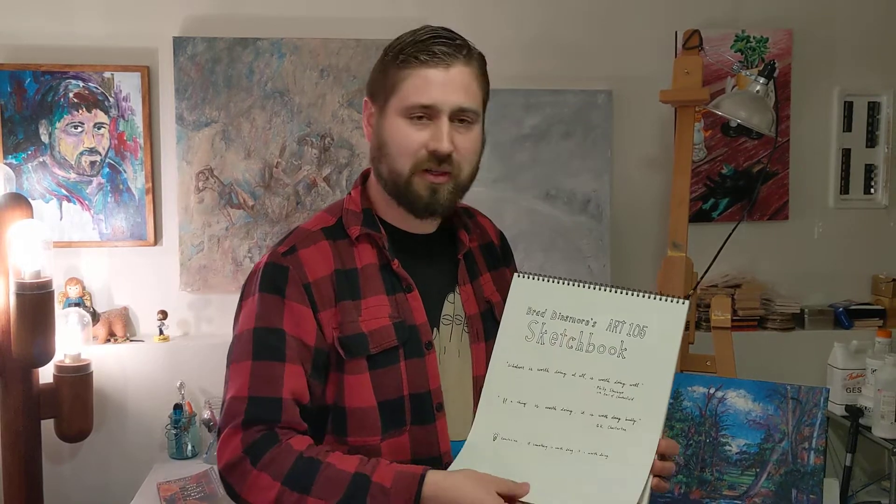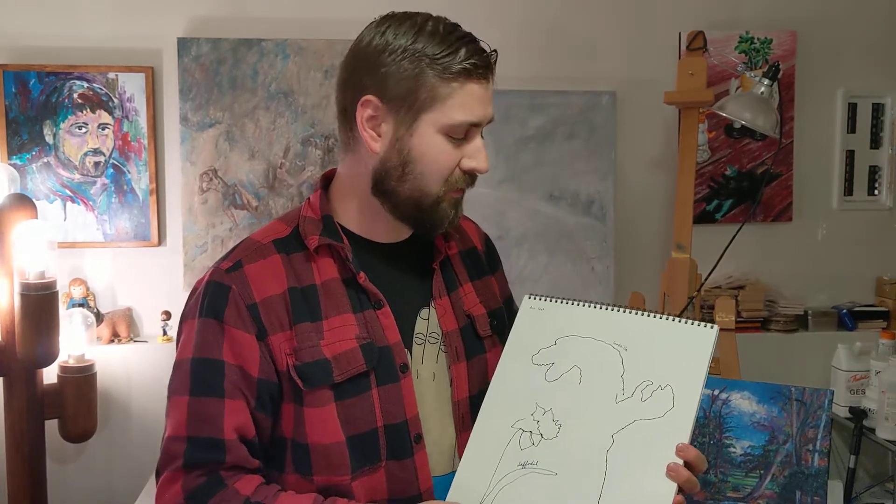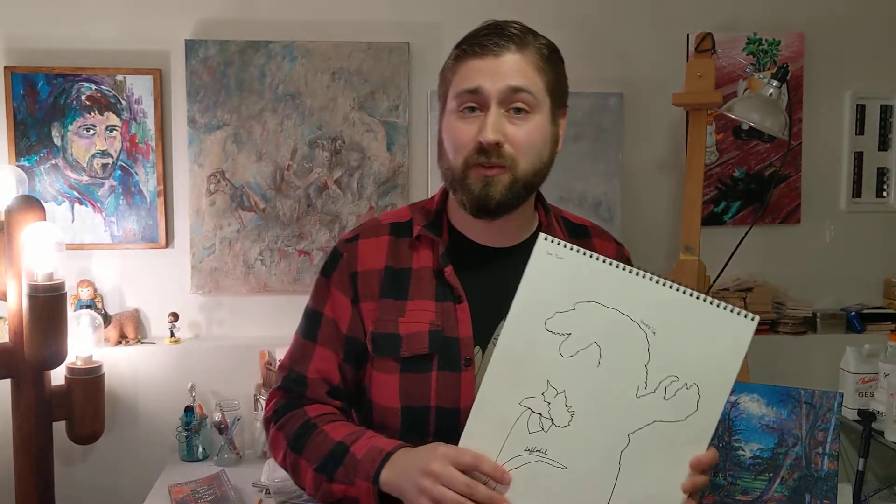Anyway, hopefully do that practice submittal — just try it, make sure it works — and then we'll be on to our first drawing of the week. You'll see in the exercises for week one: your blind contour drawing, which I have a video available on Canvas too. Check that out and we'll see you next time.